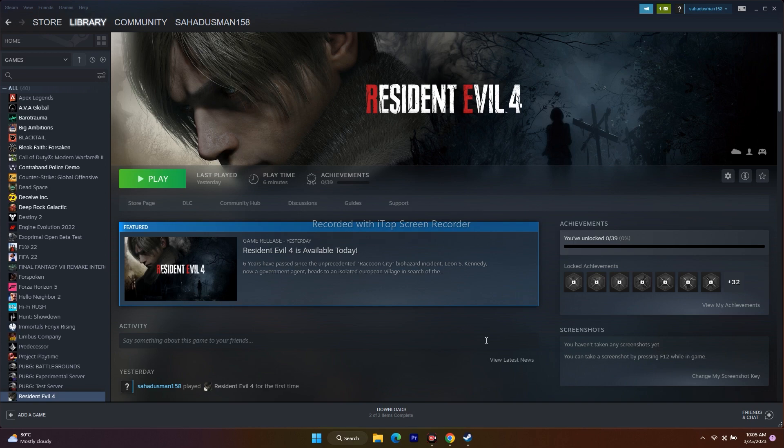If any virtual controllers are connected, you have to disable and uninstall them. Remove everything from the USB port, and once you've done that, launch the game — that is going to work for you for sure.